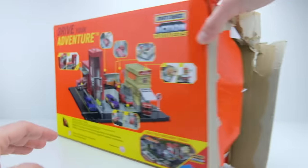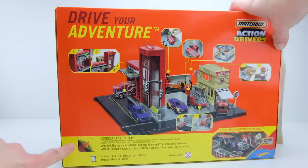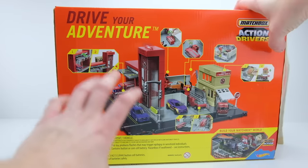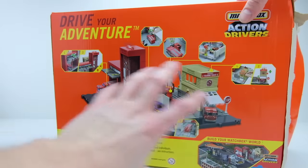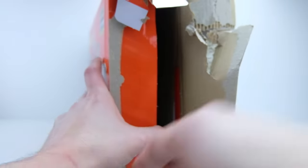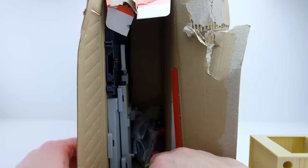Mattel puts a tab on the back of the box where you press it in and open it, but I found that often doesn't fit the longer road pieces out of the smaller section. So even though it tears the box up a little, I've been opening it from the side, not from the back.